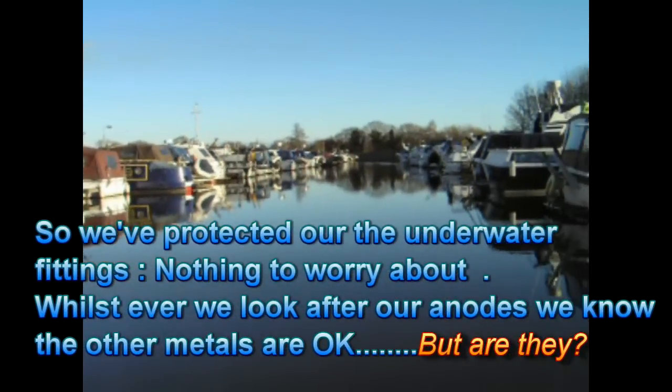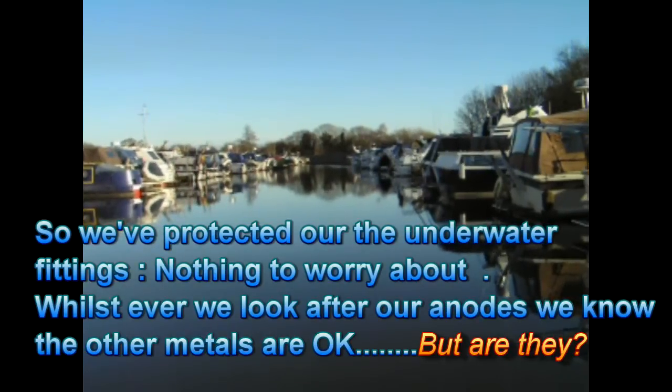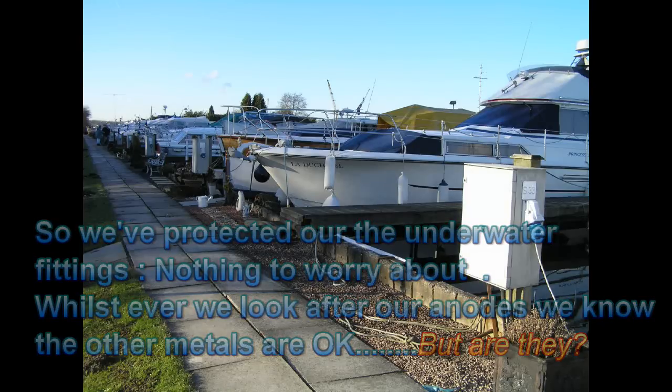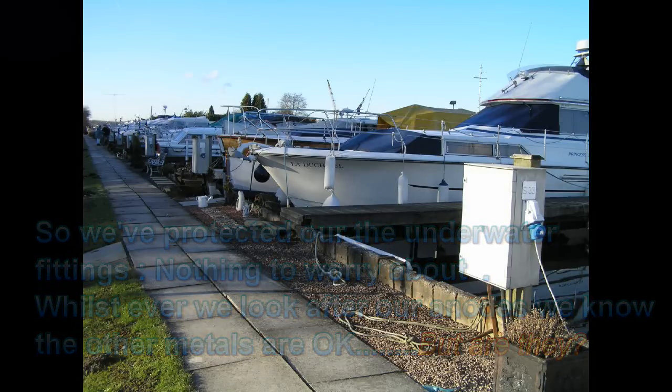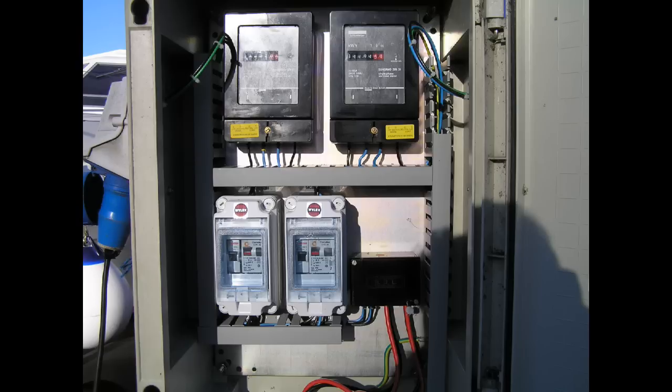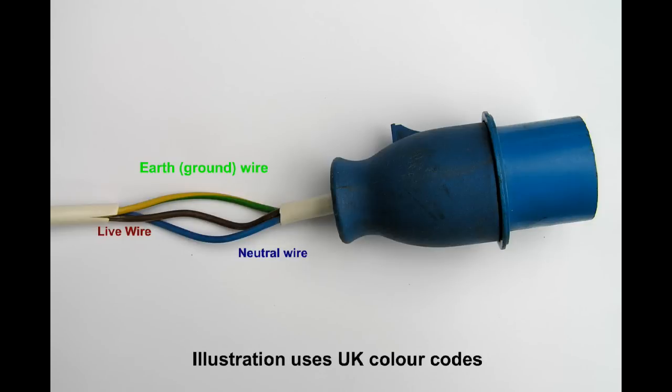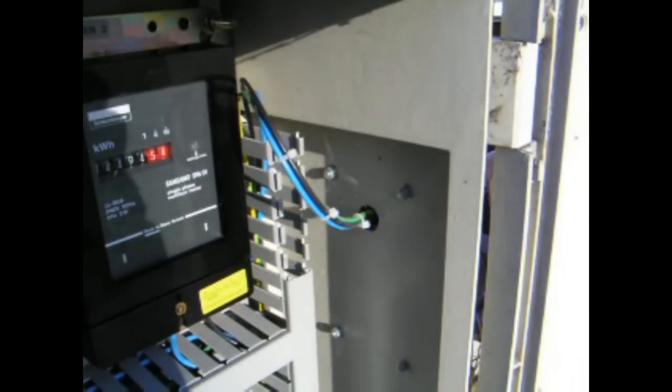Let's move our boat into the marina — a big advantage when we can utilize shore power electricity and stay warm all year round. We connect our power cord into the shore power supply and our next-door neighbour does the same. The shore power lead contains three cables: a live, a neutral and an earth or ground wire. Our next-door neighbour has the same.